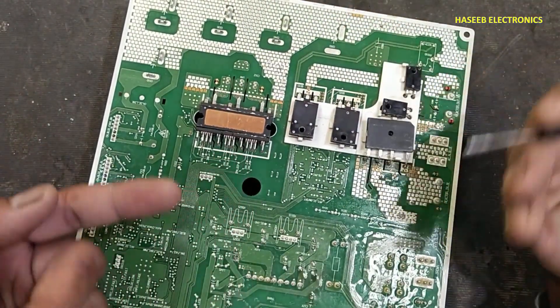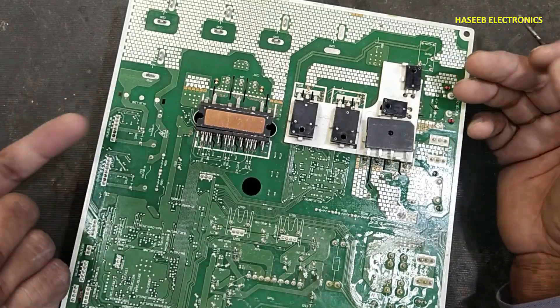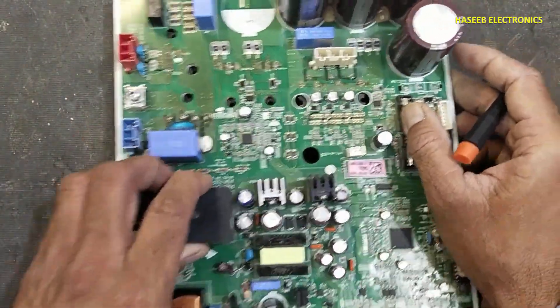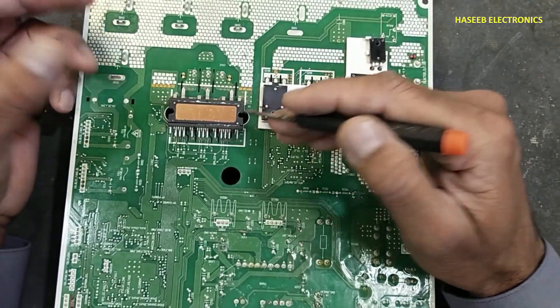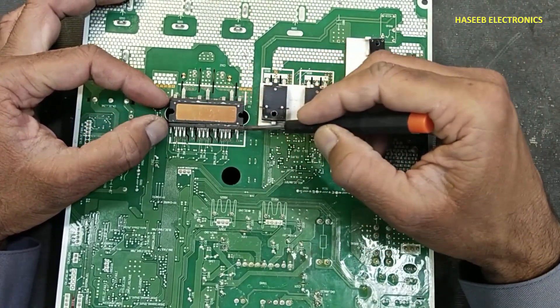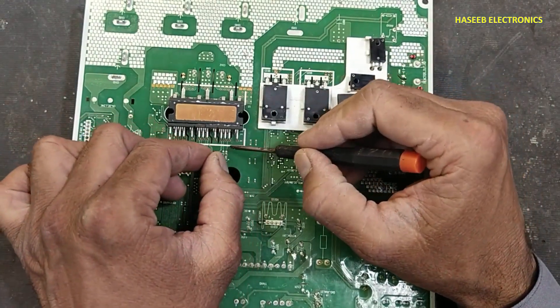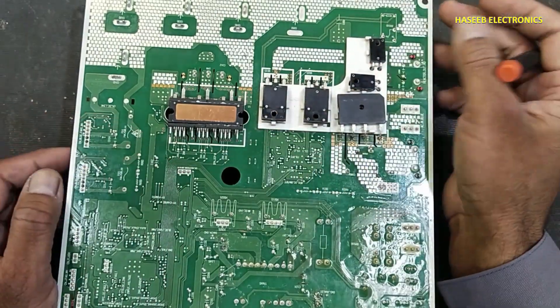The IPM is double-sided soldered — from the top side and the bottom side. What is the easiest method and how can we remove it safely? Let's start. If the IPM is already damaged, just cut the pins from both sides, remove the IPM, then using a soldering iron, heat up the pins and remove them one by one. That is a simple method.